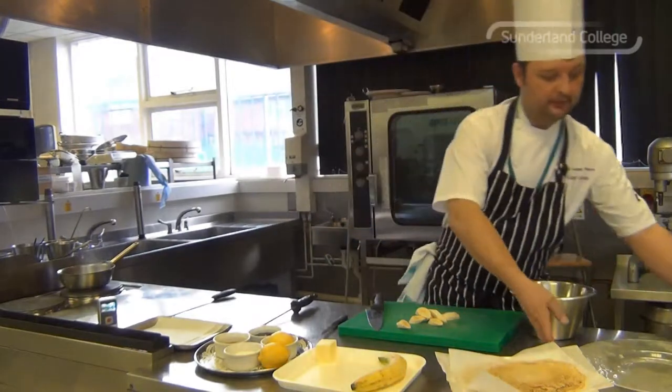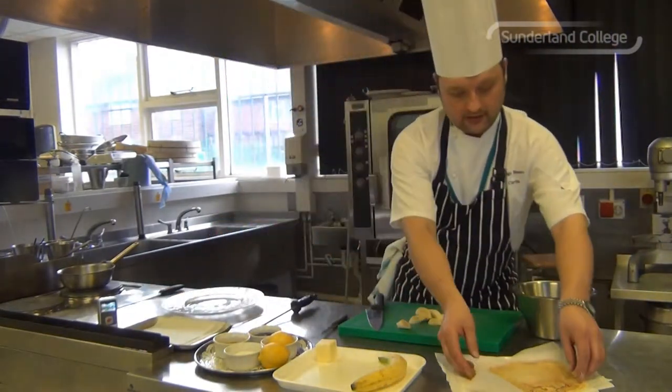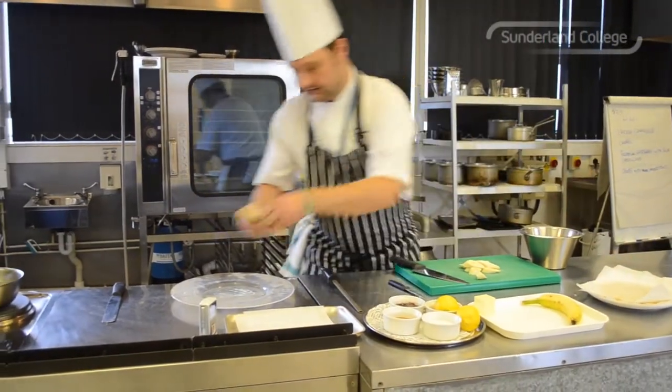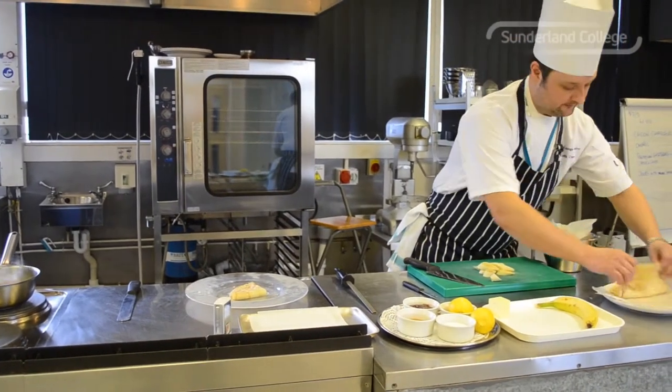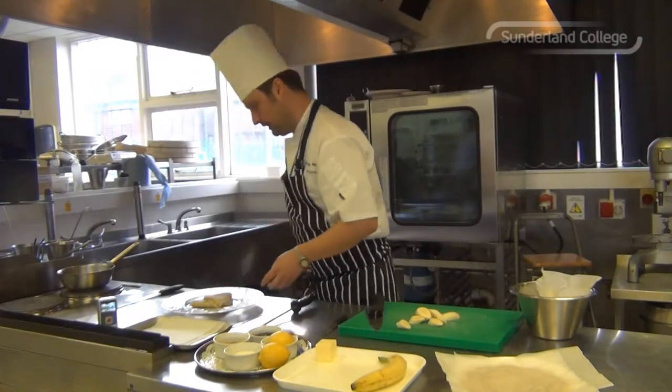And then we're nearly ready to plate up. The crepes were made earlier — still warm. I'm just going to fold them into quarters. I'm going to put the bananas in a separate pan. Just slightly overlap the crepes on the plate.